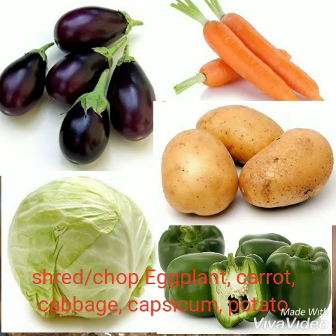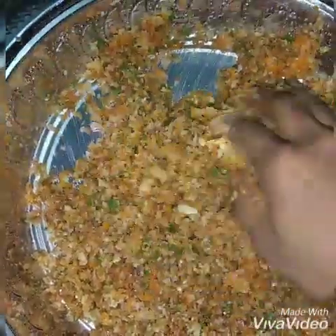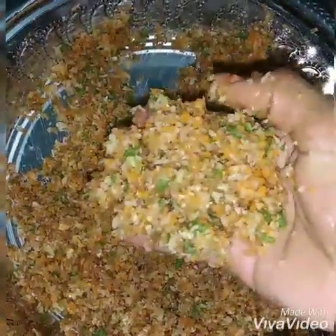This is cabbage. This is a very good taste.